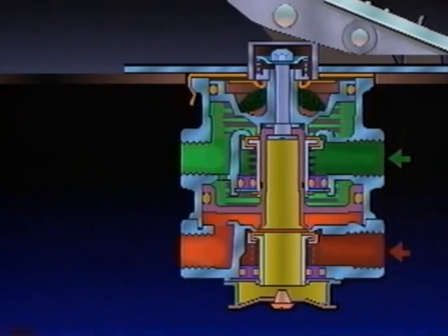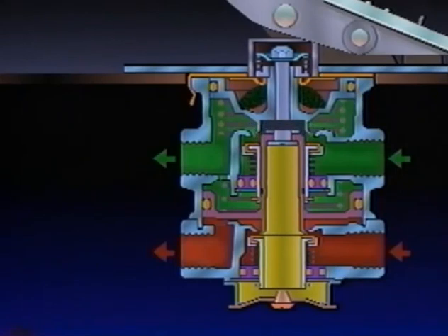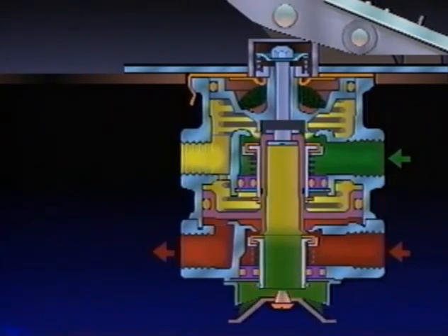When the treadle is fully depressed, as in a panic stop, both circuits are held open mechanically and full reservoir pressure is delivered. When the brake treadle is released, the mechanical force is removed from the spring seat, graduating spring, and primary piston. Air pressure and spring load move the primary piston. The exhaust opens, and air pressure in the primary circuit goes out the exhaust port.